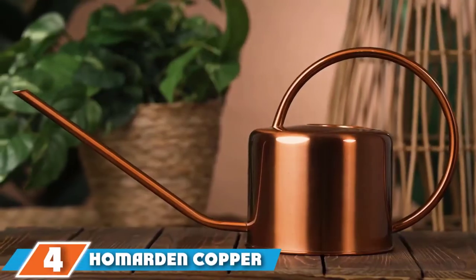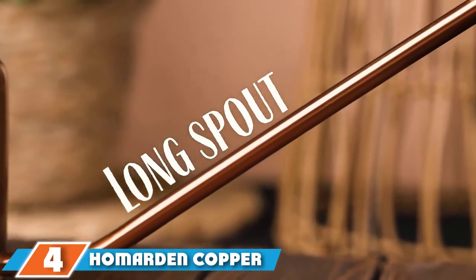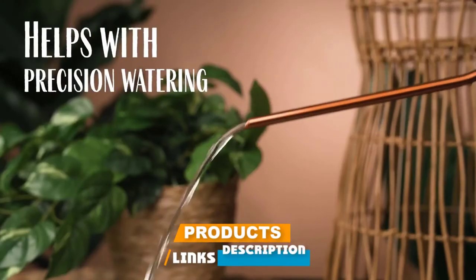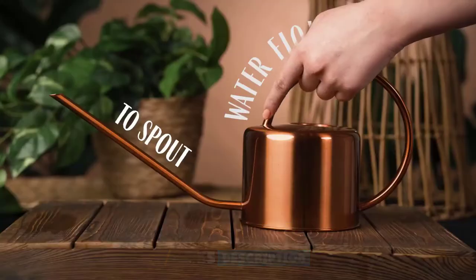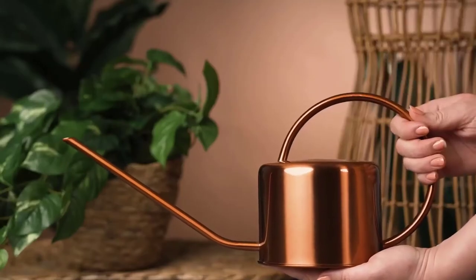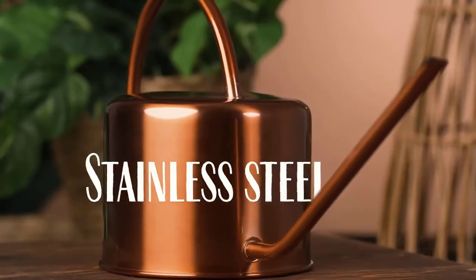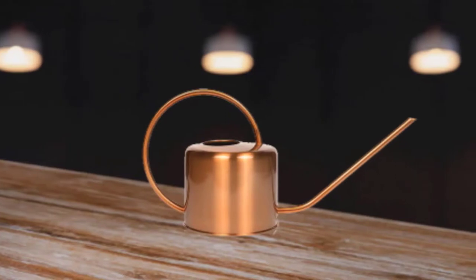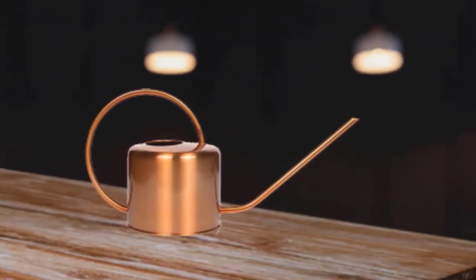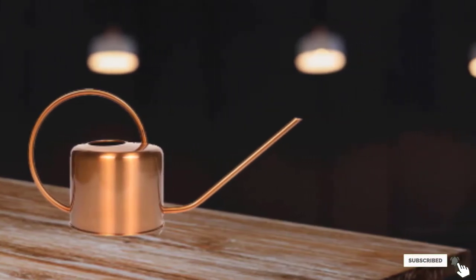Next, at number 4, we have Hallmarkton Copper Colored Watering Can. This copper-colored watering can is as functional as it is stylish. Not only does it add a decorative touch to a home office shelf or kitchen counter, but customers say the long, narrow spout provides precise watering capabilities and makes it easy to care for small indoor plants. "This is a beautiful watering can," wrote one reviewer. "It has a warm copper hue that looks great sitting out." Customers also praise the compact size and lightweight design that makes it easy to handle.